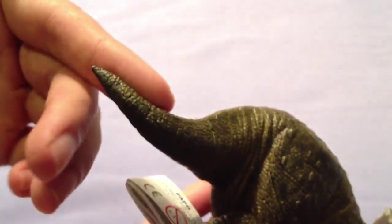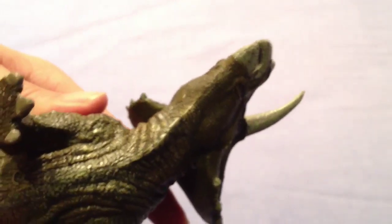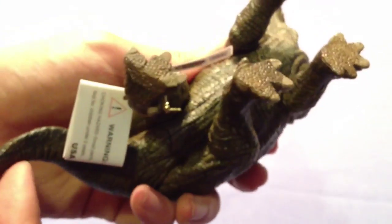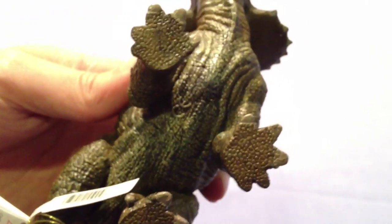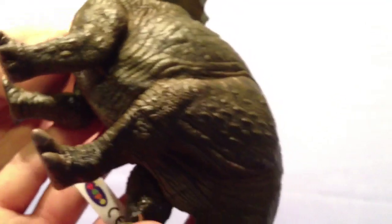Really wonderful. Let's have a look at the underside — you can see all these folds that they've added in. The undersides of the feet are detailed, fantastic. And look at the musculature of the arms as well, and the legs — wonderful.